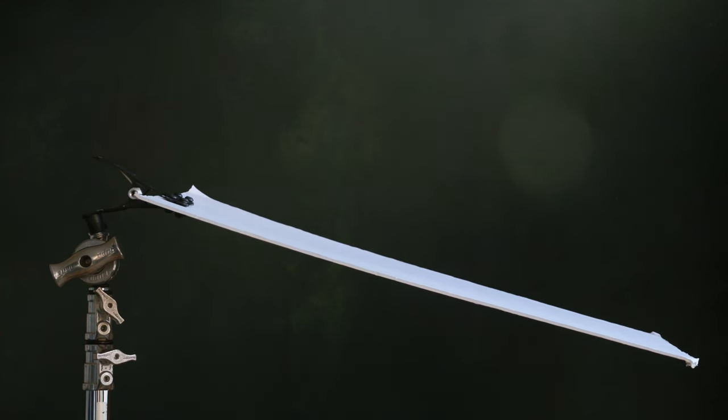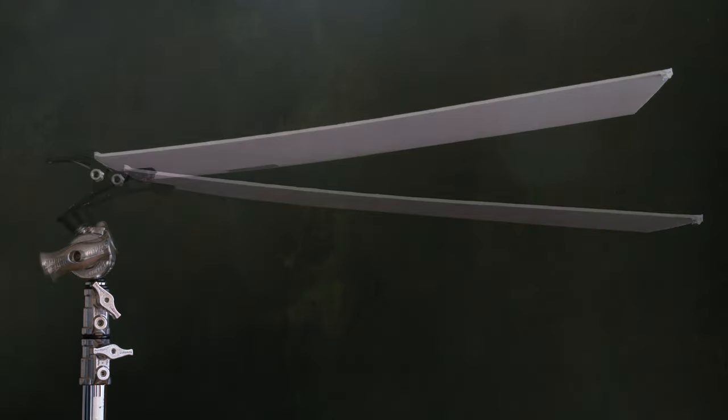What I do almost all the time is I put one of these double-ended studs in here — it just goes in like that — and then on this double-ended stud I can put anything from a ball head to a light. Most of the time I'm putting this clip on here. I have two of them in my lighting case at all times. I can stick it on top of a light stand and hold whatever object I need.